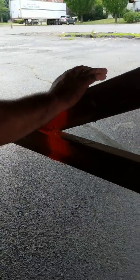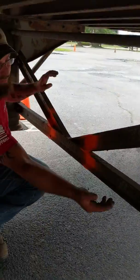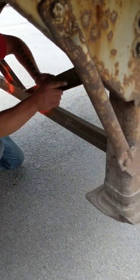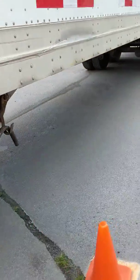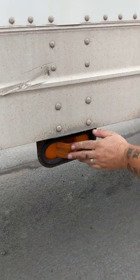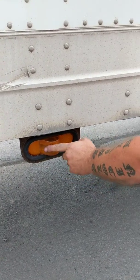My landing gear crossmembers are all in good working condition — nothing damaged or broken, no missing hardware. Both legs of my landing gear are fully raised; there's no debris on the feet and my handle's in the stowed position. Placard is secured in the neutral position. Side lights are clean, clear, and unbroken, amber in color — function as turn signal, four-way flasher, and running light.